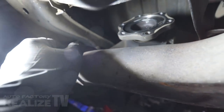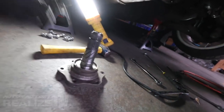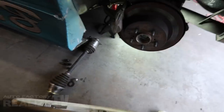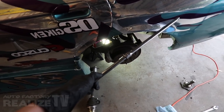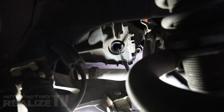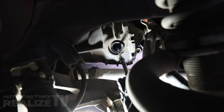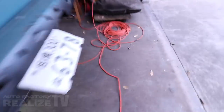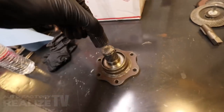Now we gotta pull out this output shaft. At least this one looks nice. I have no idea if this is gonna work. Wow — that actually worked. There it is. The missing piece.